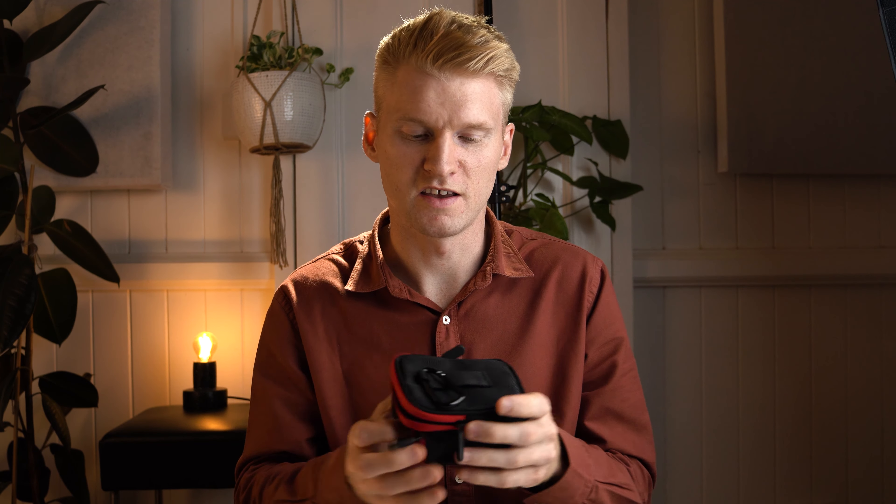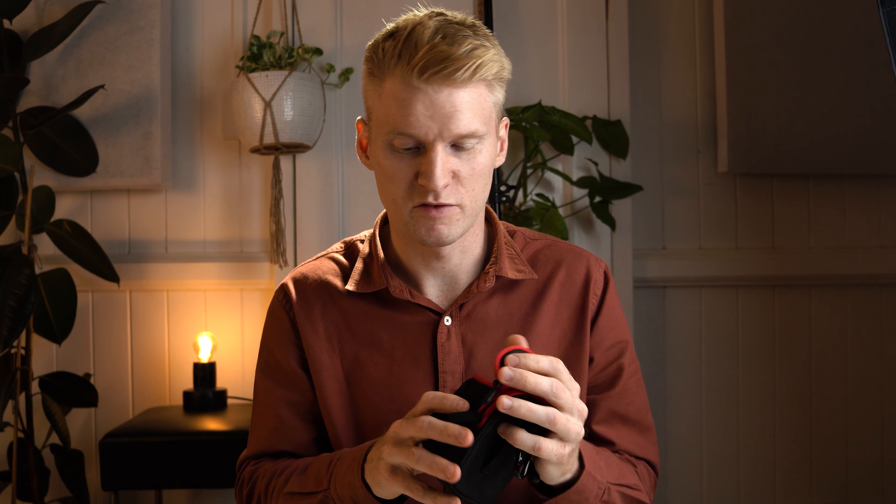First up there's a protective pouch for the light to fit into. There's a couple of different compartments on this one — one in the front to put the light in and one in the back. You could probably fit some cards or some smaller things in the back there. There's a belt loop attached to the back of the pouch as well as a carabiner clip, which makes it handy if you need to clip it onto something like your backpack.